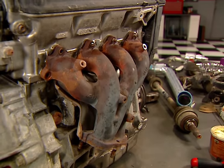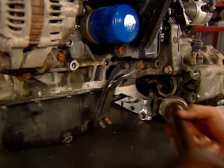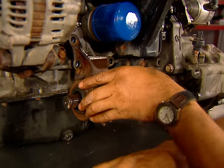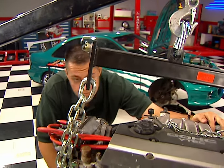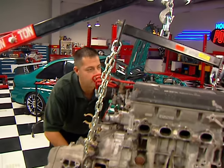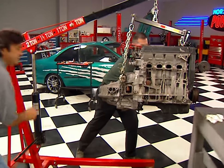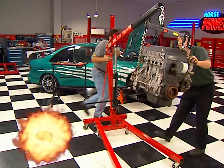Headers get bolted up later, so now's a good time to remove the factory manifold. Then reinstall the half shaft. Our twin cam motor is ready to be bolted in — you hold the engine, I'll drive the cherry picker.